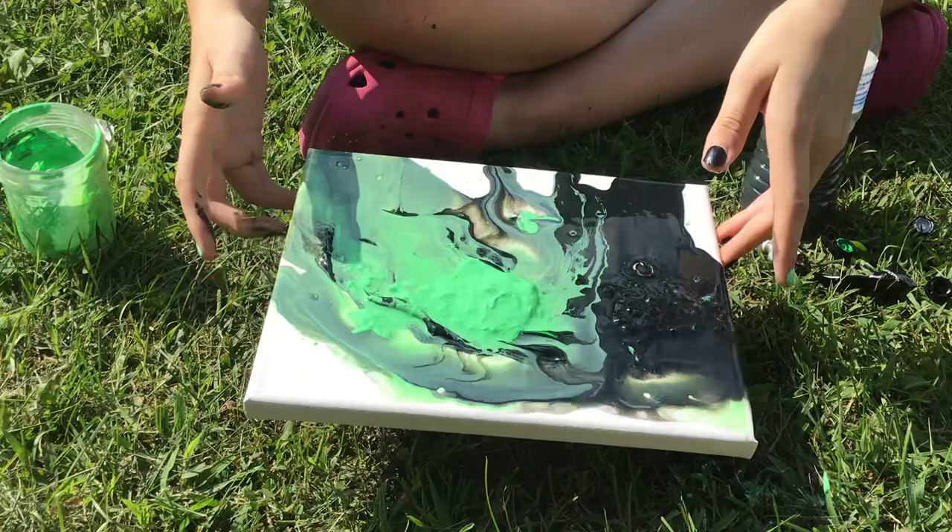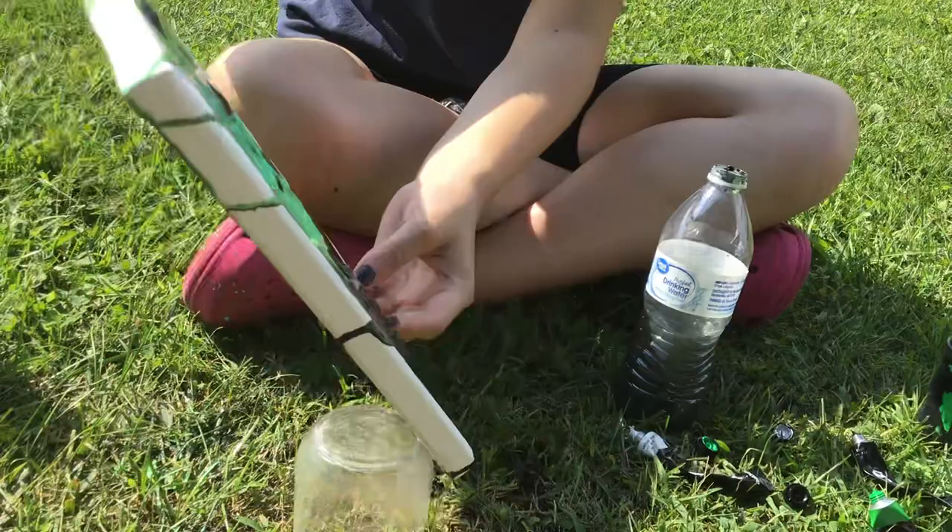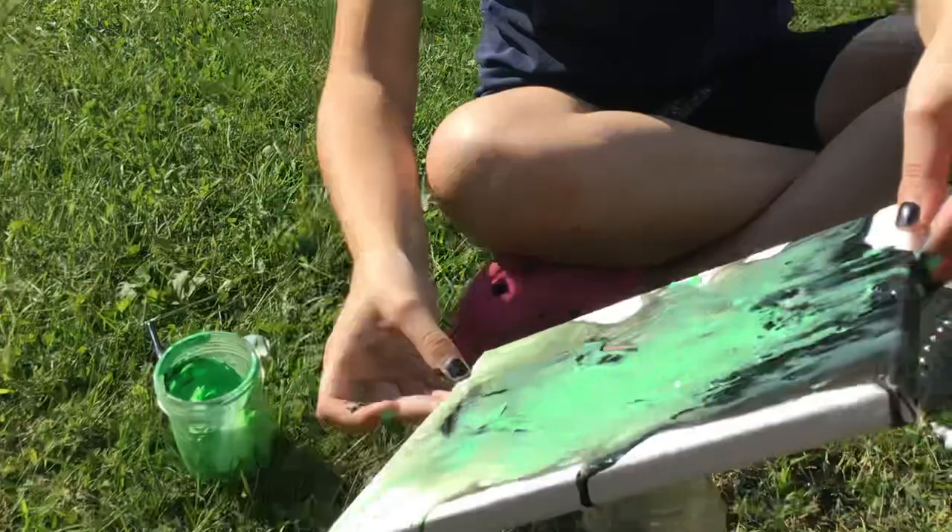Now you get to twist it. This looks incredible! I did it! This looks amazing! You could do it again. This looks so cool!